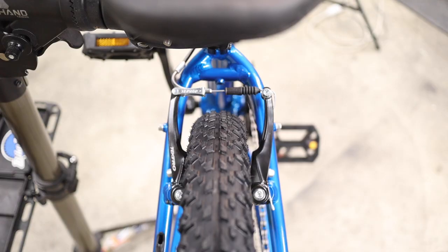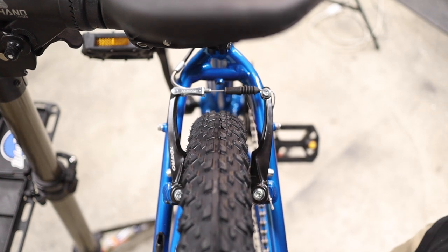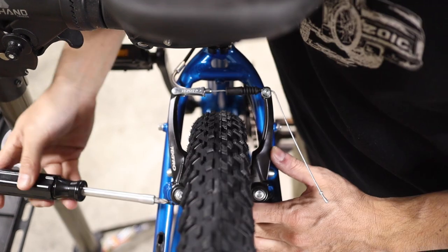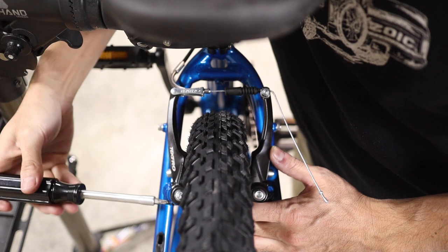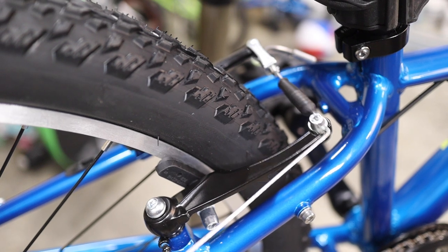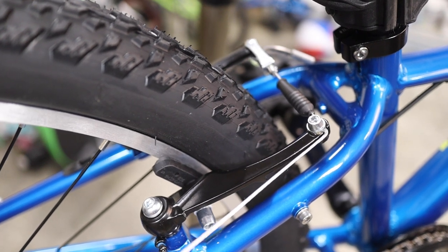Next, adjust the brakes in three steps. First, set the spring tension on both arms such that they actuate symmetrically. If one arm is moving less than the other, increase its tension using the Phillips head adjustment screw, or decrease the tension on the opposing side. Fine tune the tension adjustment until both brake arms actuate evenly on both sides.